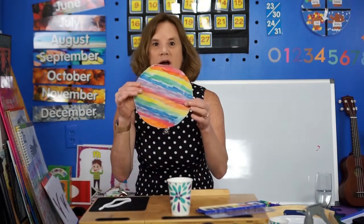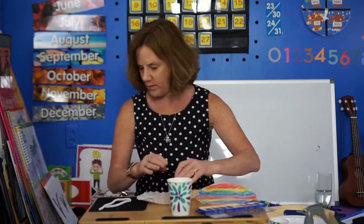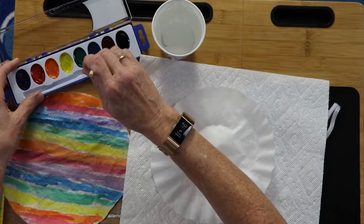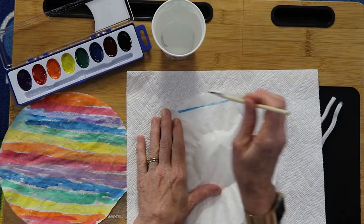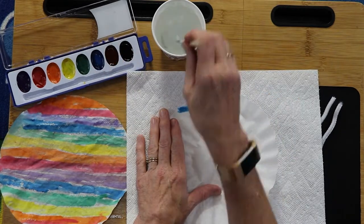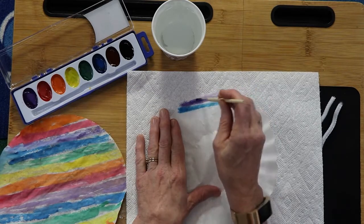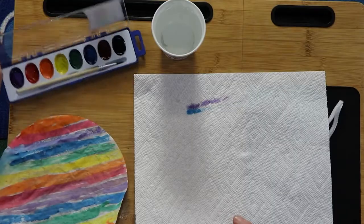I made this one with the watercolor paints. You can do any design you want. And I forgot to say — you're going to need some paper towels because you don't want it to bleed through. I don't know if you've ever used watercolors, but it's pretty simple. You dip the brush in water, dip it in a color, and just start painting. I made a rainbow — you just keep using every color you'd like. You might need a little more paint. The watercolors kind of took a little time, but if you like to paint it might be the method you want.